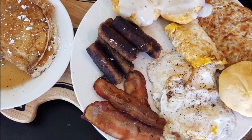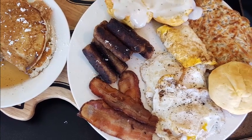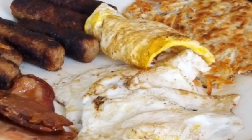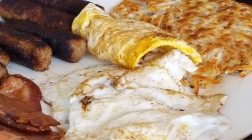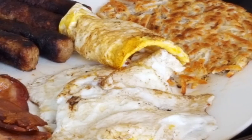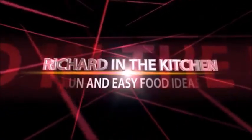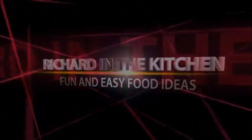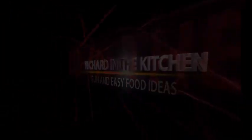Hey everybody, thanks so much for stopping by. It's Sunday morning and we're gonna be cooking up a country breakfast — all of your breakfast favorites — outside on the Blackstone griddle. Stay tuned.